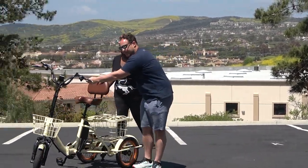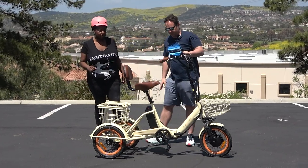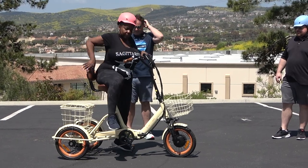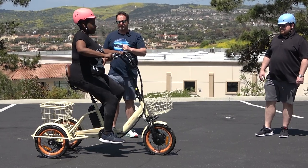Stella, why don't you be our first rider? Go ahead and sit down. You can see the low step-through height, so it's easy for her to step through and get onto the seat. We could actually lower the seat if that would be better for her, but it seems to be okay.